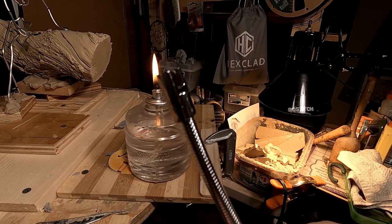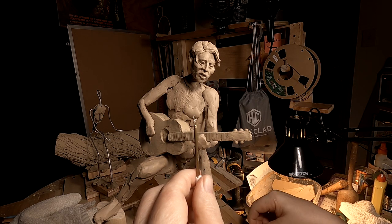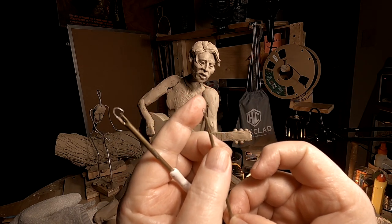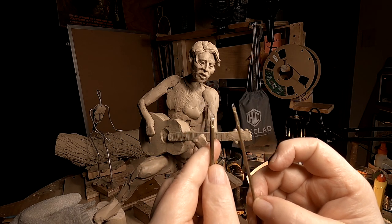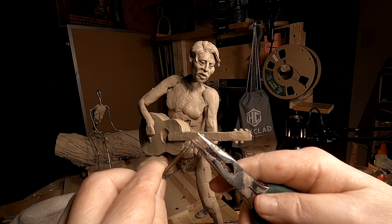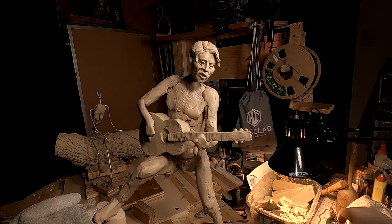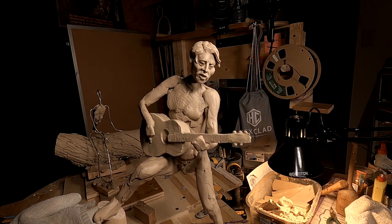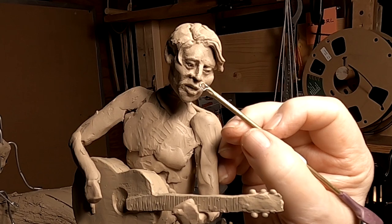I got two of these for not too much on Amazon — I'll put a link in the comments to this item. Now this little wire tool from Ken's Tools was pointed at the top, but I didn't want it pointed, I wanted it round. I took a needle-nose pliers, put it in here and pressed down on the point, and it rounded it off. Now I've got a tool I can use. Sometimes you just need smaller tools.